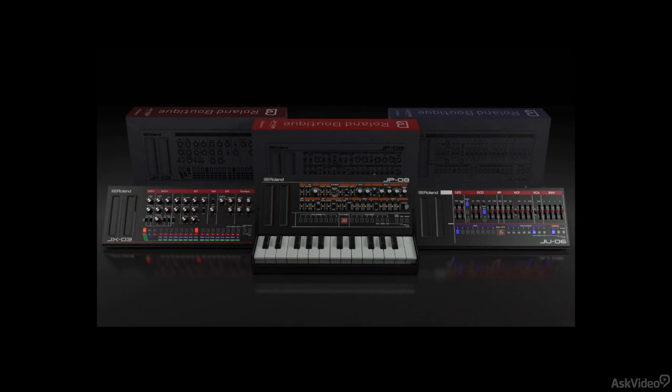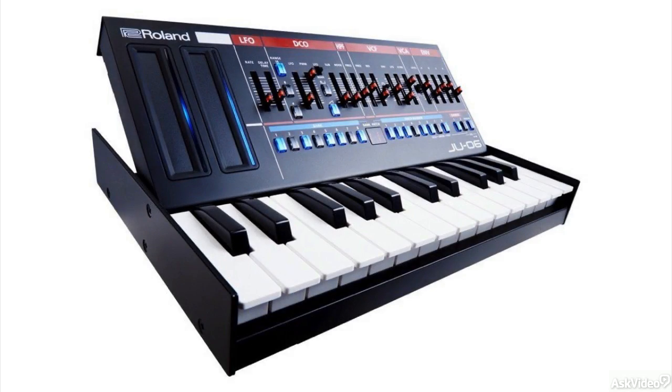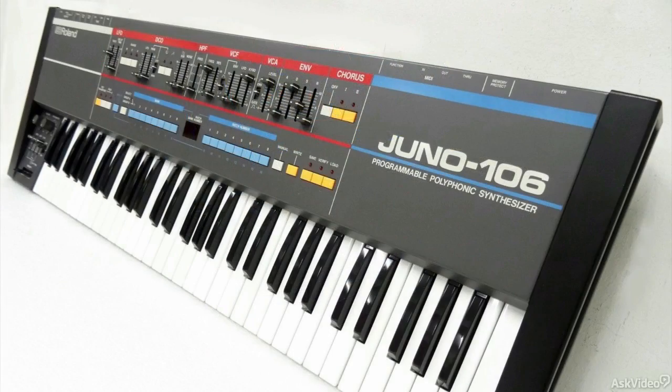Hello and welcome to this course on the Roland Boutique series. My name is Rishabh Rajan and in this course we will check out the Roland JU06. The JU06 is a digital recreation of the classic Roland Juno 106 keyboard synthesizer, probably one of the most popular synths from Roland.